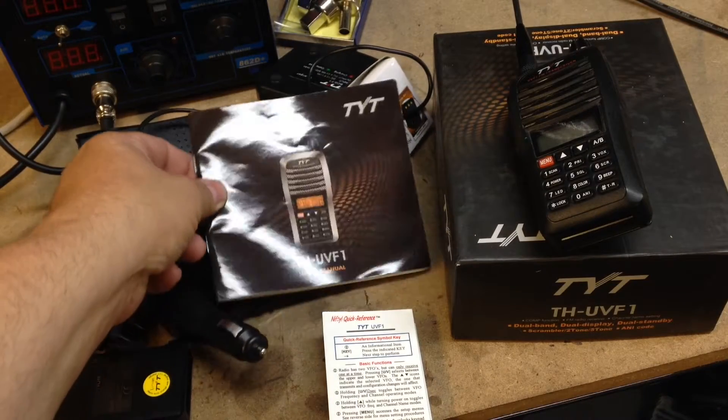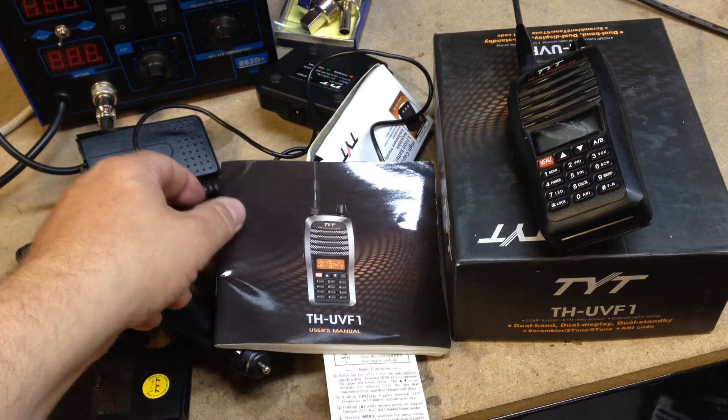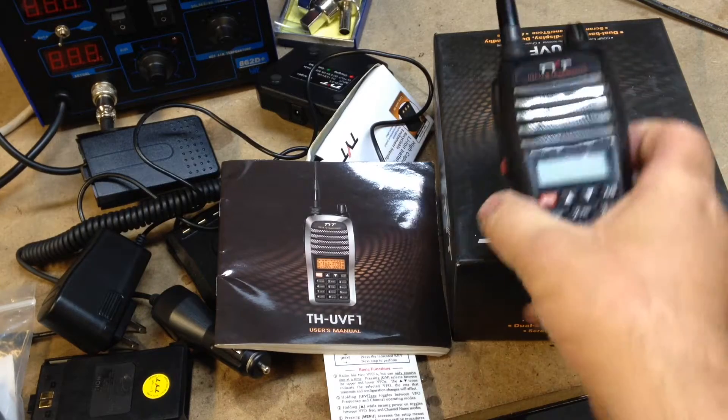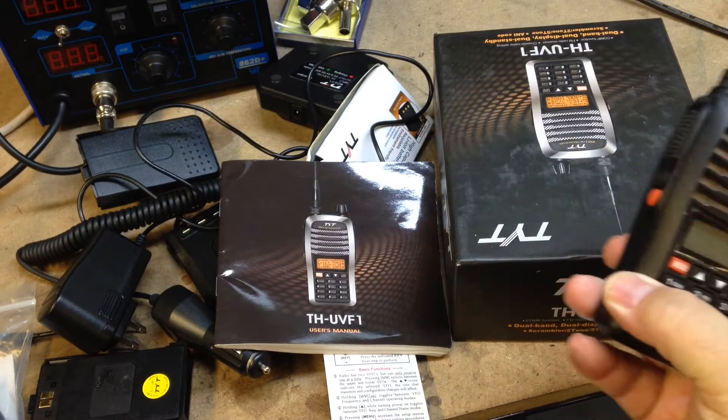A lot of you probably don't realize this, but the old salt miner is also a ham radio operator. The other day I was at a swap meet and I ran across this radio, a used one — it's a TYT.